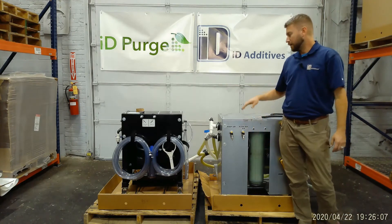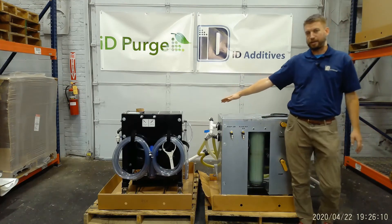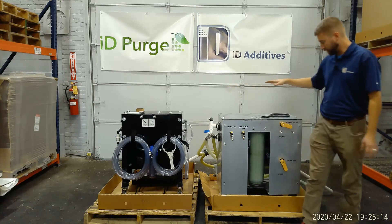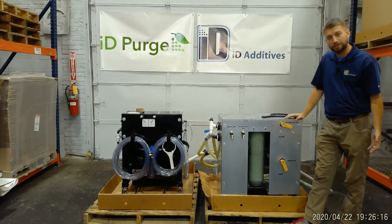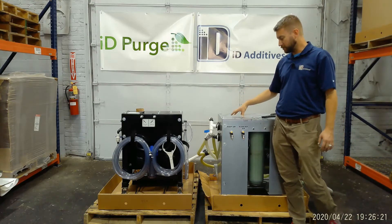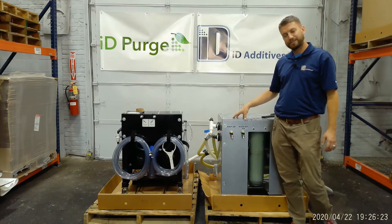The standard cart is designed for 13 and a half gallons per minute, whereas the XL cart does 28 gallons per minute. It has one inch lines versus half inch lines. Most applications that I see for the XL cart...